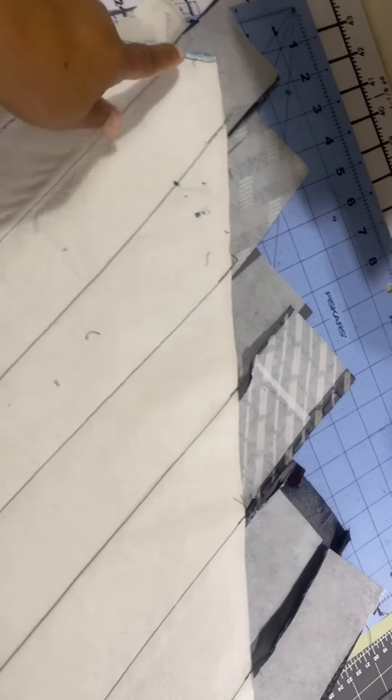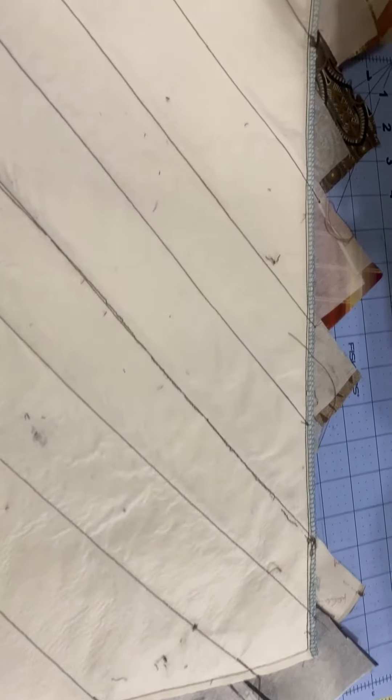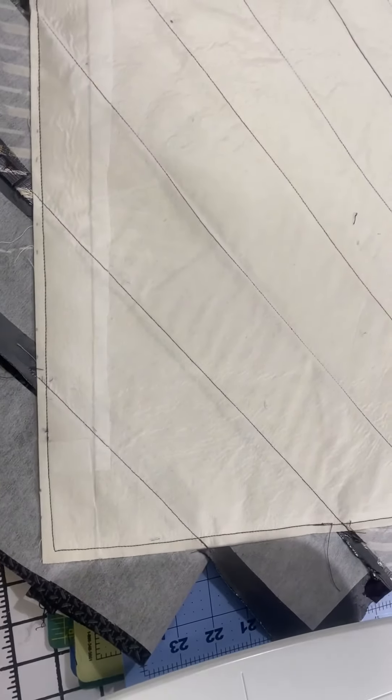This is what it looks like from the back when it's all done. Next I did a stay stitch about a quarter of an inch from the edge all the way around my foundation piece just to secure the edges of my ties. Then I trim all of my ties the same length and width as my foundation muslin — and this is what it looks like when it's all done.